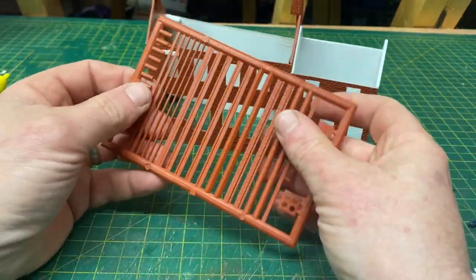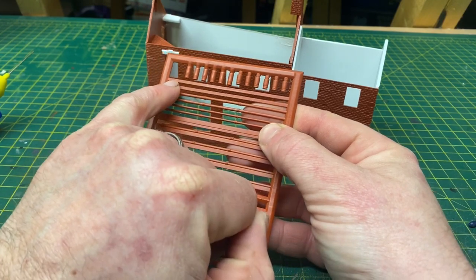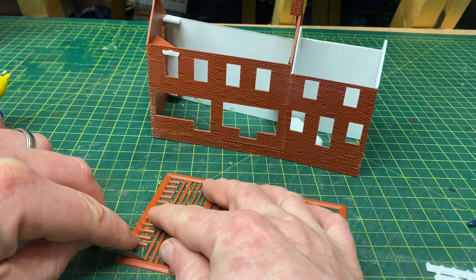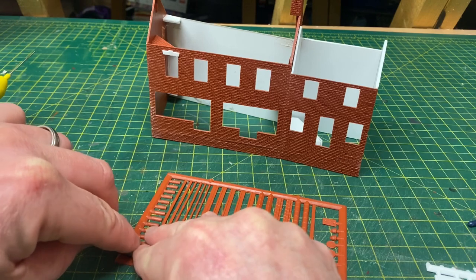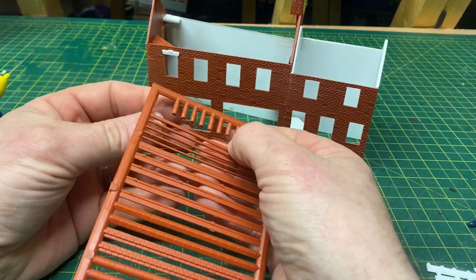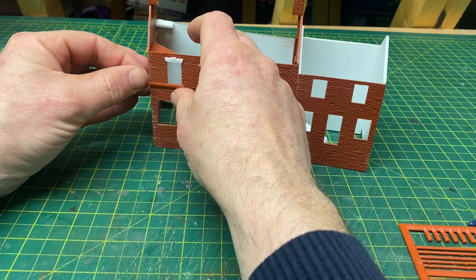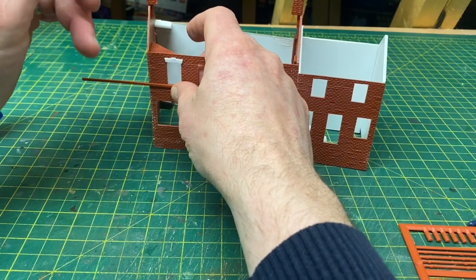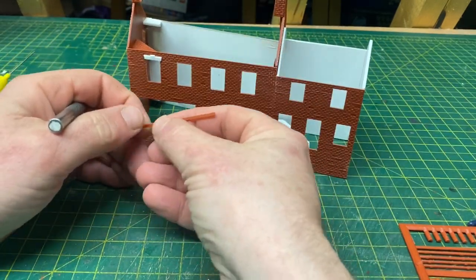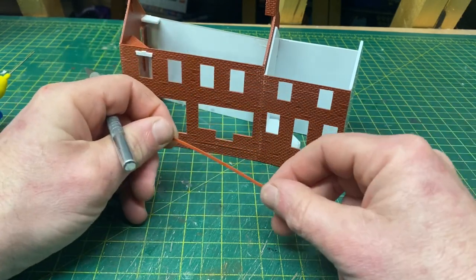Once those lintels are all done we can add the windowsills. The windowsills come from the other strip of accessories in the pack — these long rectangular strips — and they need to be cut down to the relevant size to suit your window. All my windows are identical in width except for the ones on the smaller house. In some cases you do have smaller windows on the rear, particularly little toilet windows that tend to be a bit smaller. They just need to be cut to an appropriate length, similar to the lintel above, marked and cut, then glued in the same way.